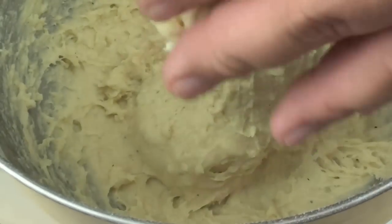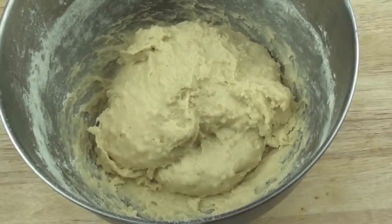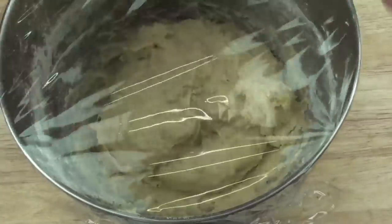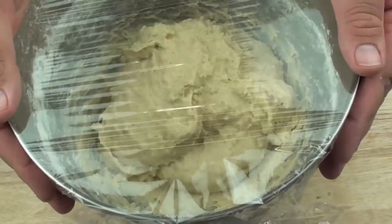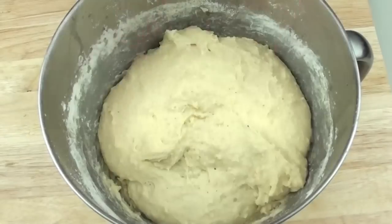It's mixed now and it's going to be a little bit sticky - that is exactly how you want it. Now that it has been thoroughly mixed through, we are going to cover it up with some plastic wrap and let it sit for about 40 minutes, until it doubles in size. And as you can see, it has now doubled in size.